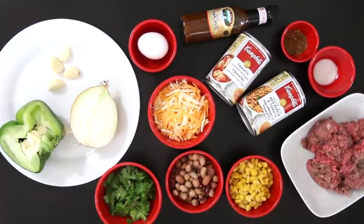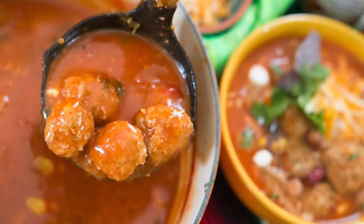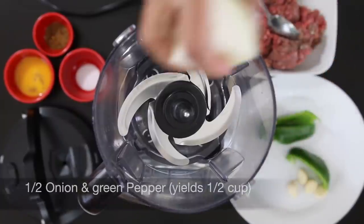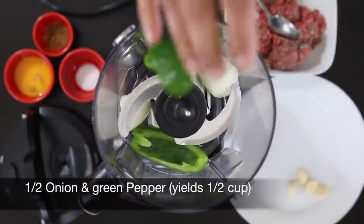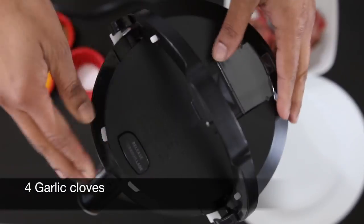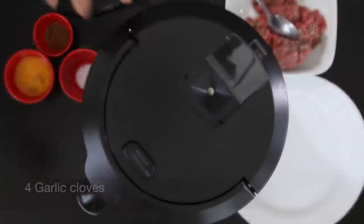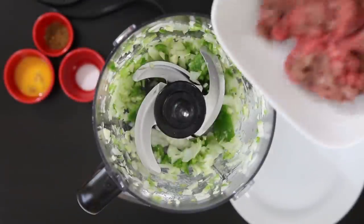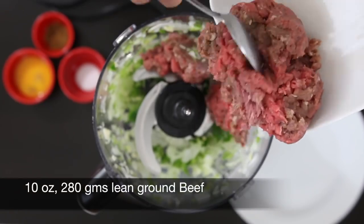The first thing I want to do is prepare the meatballs. I'm going to use my food processor to make these meatballs really quickly. Throw in half an onion and half a green pepper — this is going to yield about a half cup each. I'm also going to throw in four garlic cloves and give this a really quick whiz. Then add the lean ground beef.